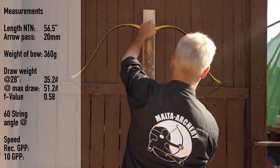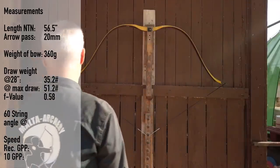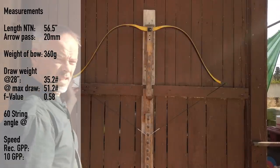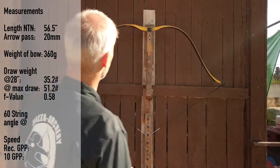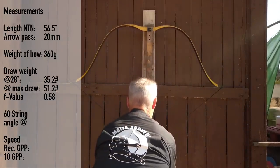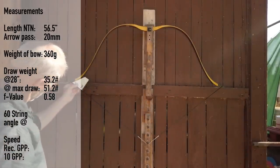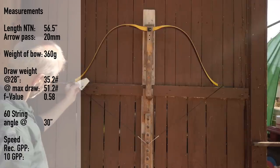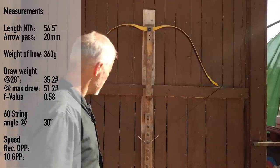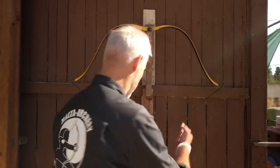At 30 inches we have an exact string angle of 60 degrees — I like this. And now you ask why this bow has so much speed and efficiency: because of a good string angle. At 30 degrees, it still looks good — just perfect.